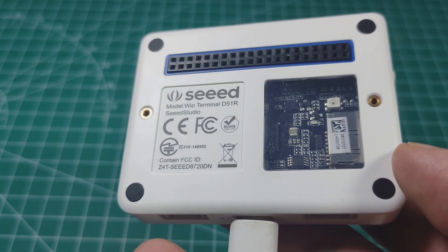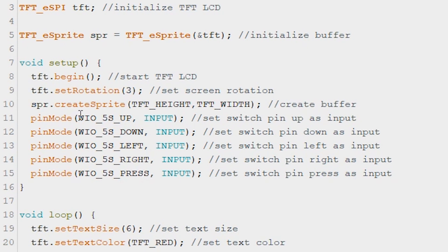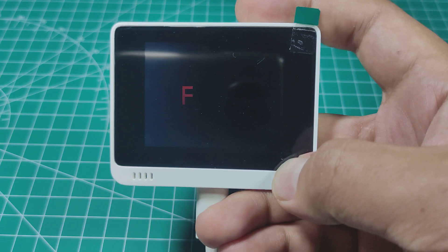Let's also test the built-in buttons. The pins are already defined, so they're easier to use.